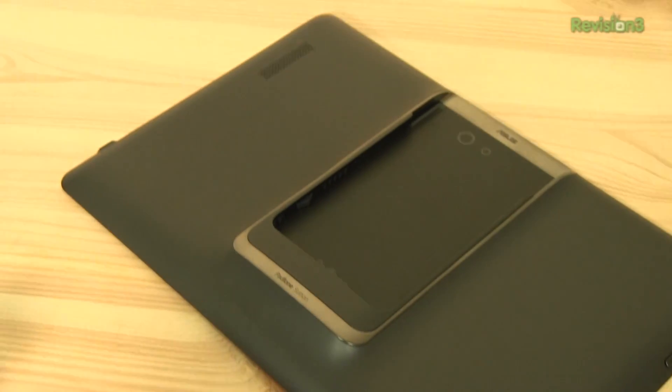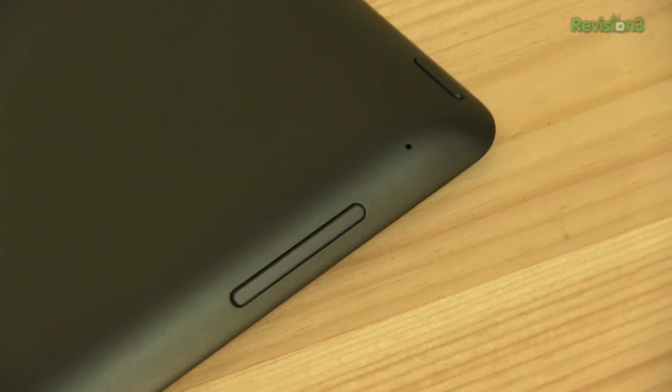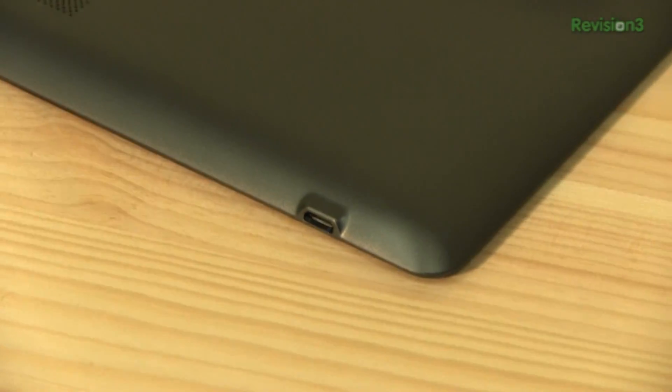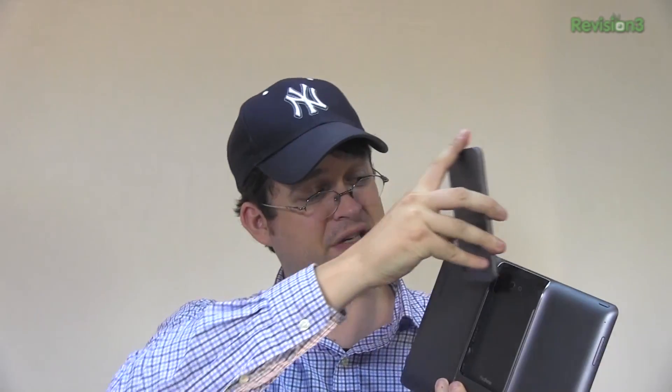Let's take a look around the PadFone Infinity station. We have a volume rocker on the left side, there is nothing on the bottom. On the right side we have a micro-USB connector, and on the top we have a power button. And obviously, the slot to insert your PadFone Infinity.